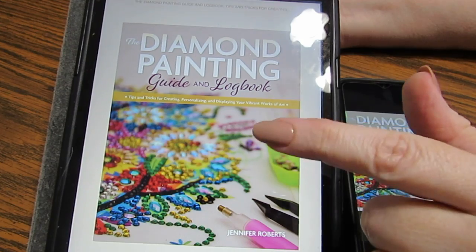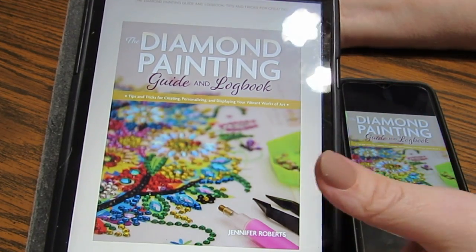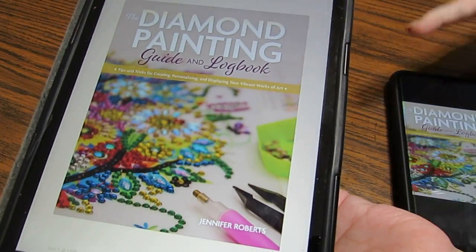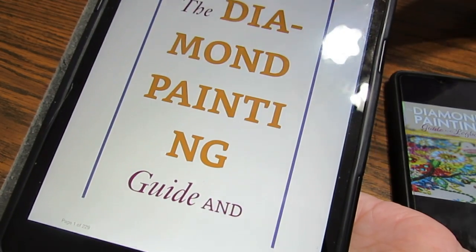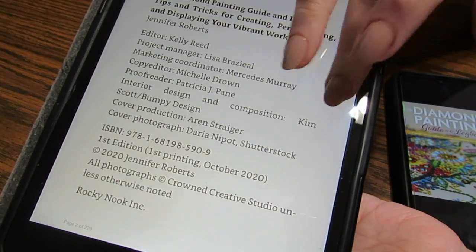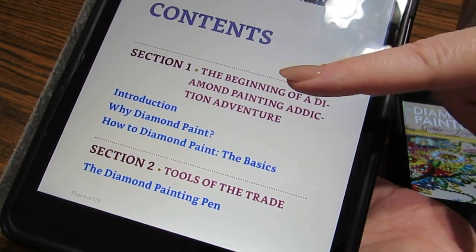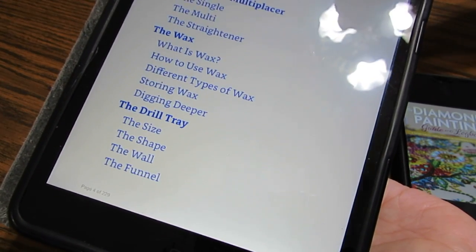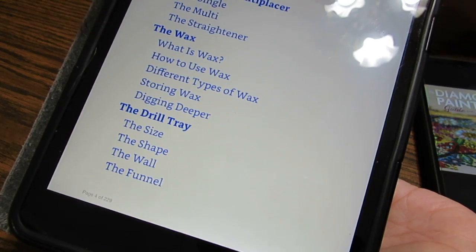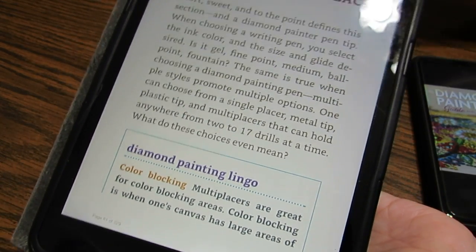So if you're a newbie to diamond painting, this is a great book for you to grab — there is a lot in this book. One nice thing about having it on the eBook is that she is going to have a hard copy, a paperback, coming out in October. Here are the contents, and the cool thing is if I touch, say, 'Tips and Multi-Placer,' it takes me right to that page.